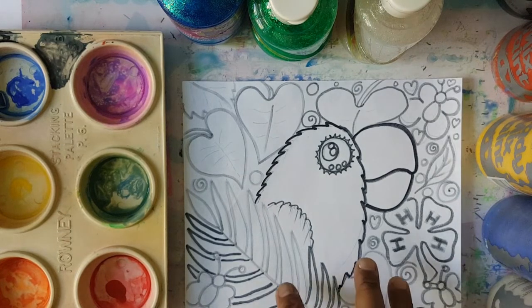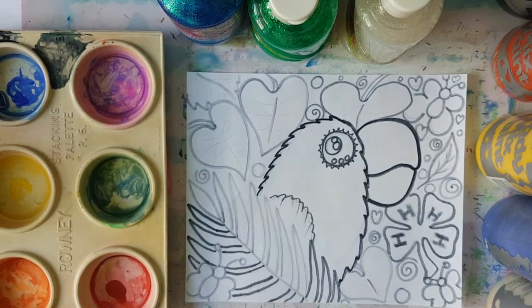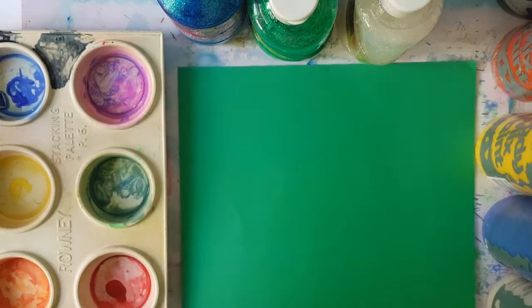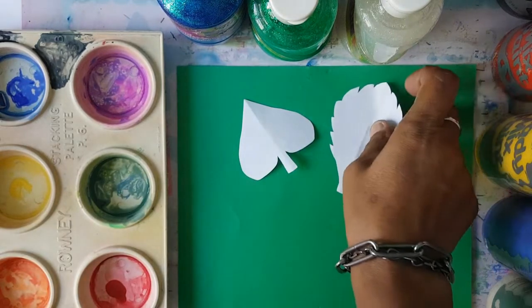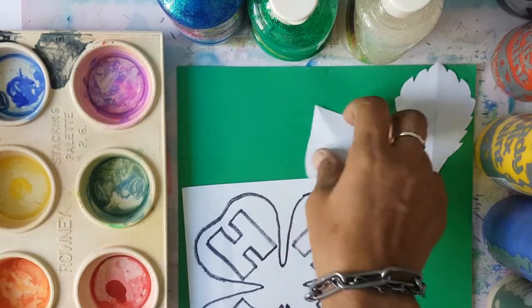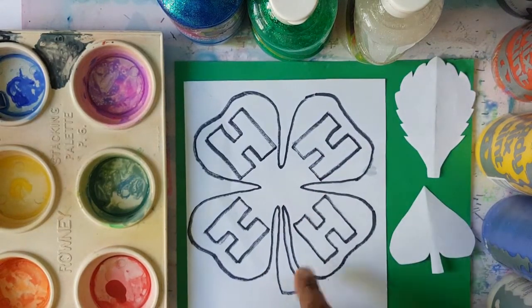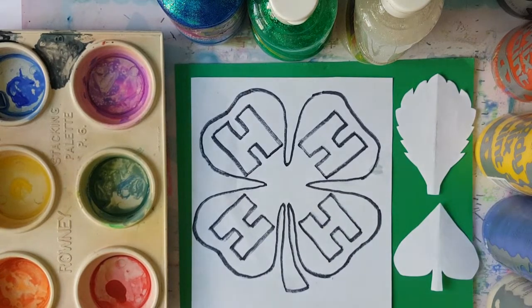I invite them to take a picture of this so that they'll be able to paint it. It'll be lovely to see their work. To help the boys and girls, I cut out some leaves so that they'll be able to copy the leaves on their final piece. So here I have the 4-H logo to help them to be able to draw it. This is for the 4-H club of Convent Prep.